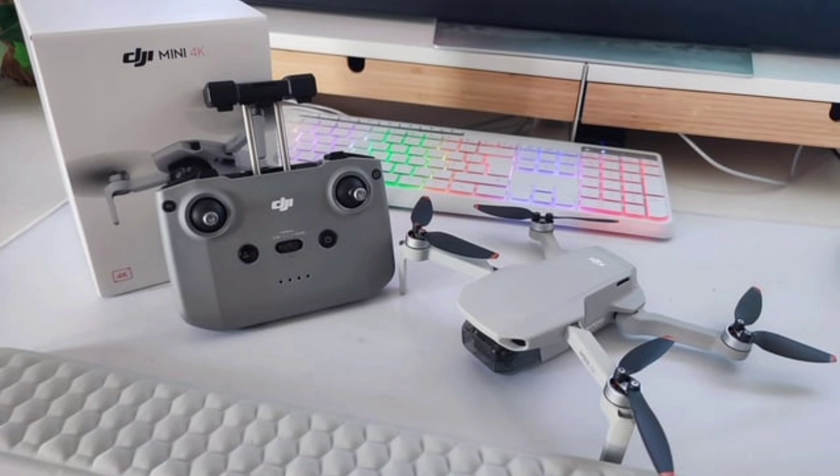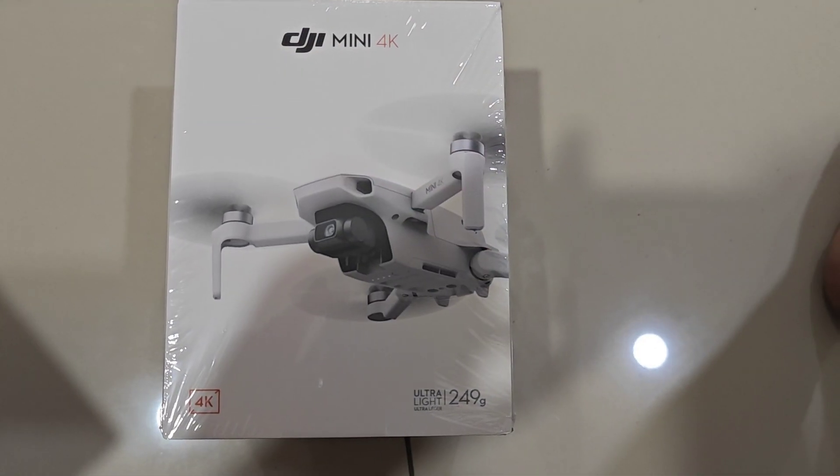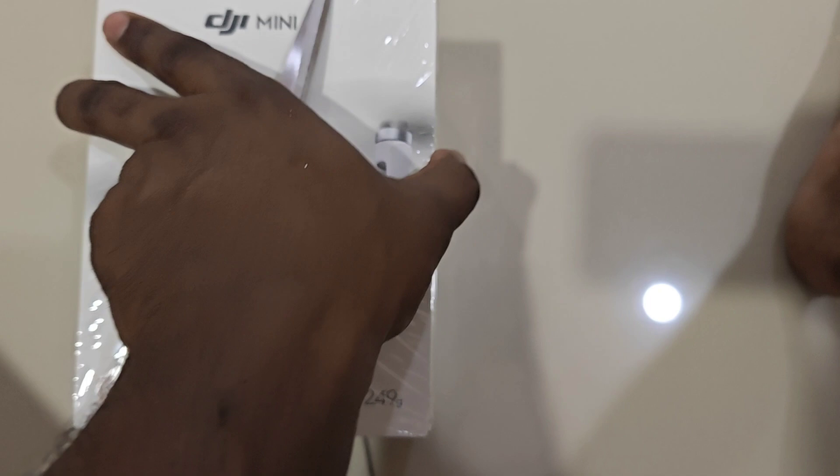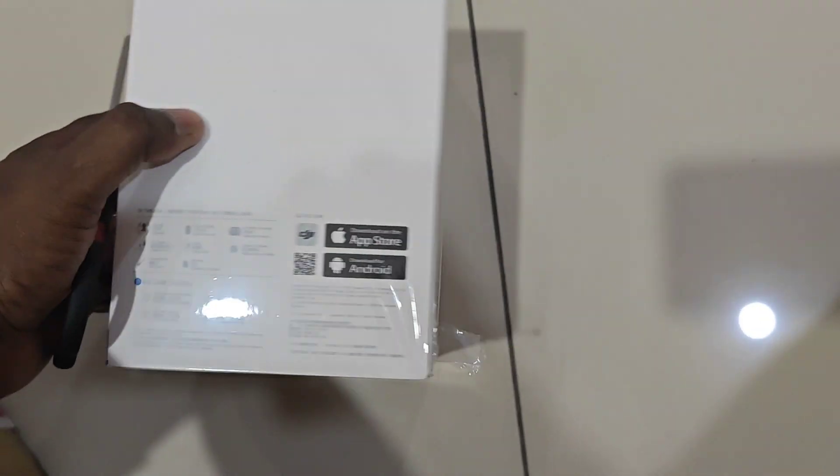Welcome back to the channel. Today I will explain about the drone from DJI Mini 4K.